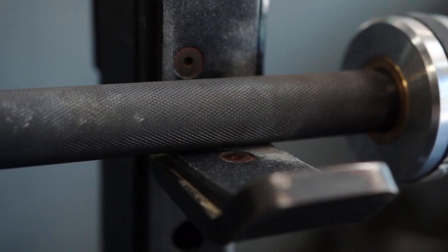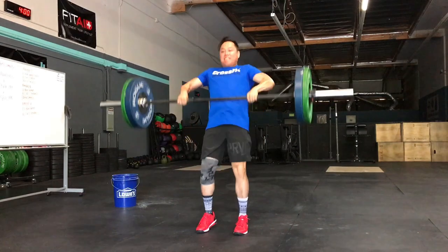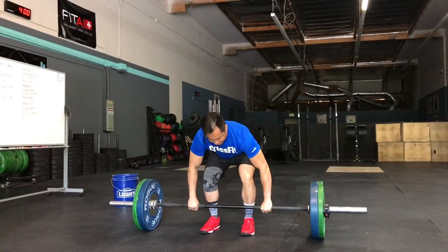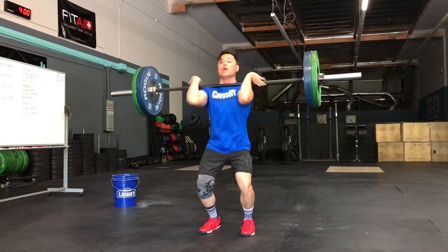My favorite feature of this barbell has got to be the coating of the shaft. I really like the way that the manganese phosphate feels — it's super grippy, you don't need a whole lot of chalk, and it doesn't tear up your hands either. The best part about this barbell is that it only retails for $232. Shipped on Amazon Prime, you can get the six bearing variant for $212, which is a phenomenal value if it performs anywhere like the eight bearing variant does.